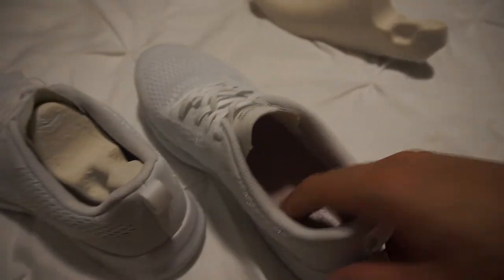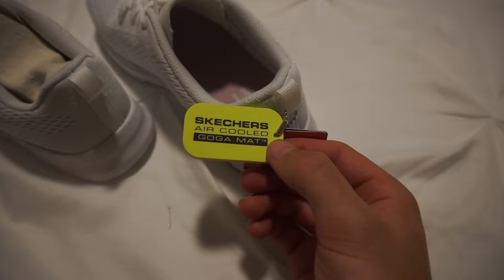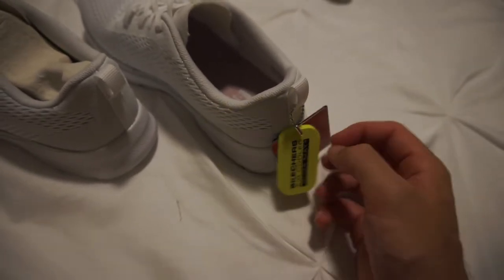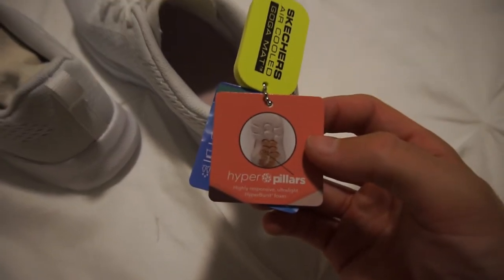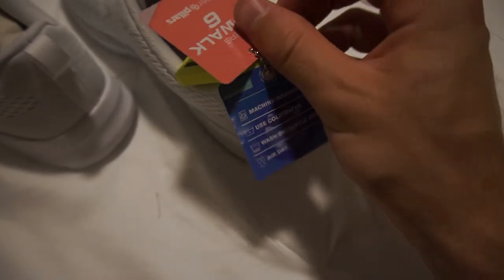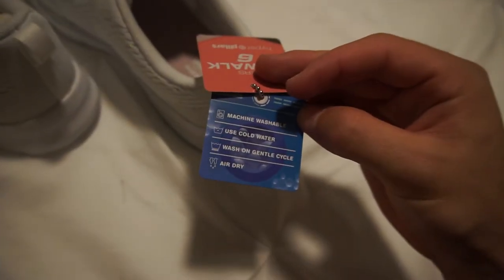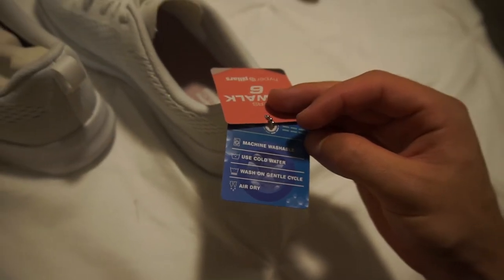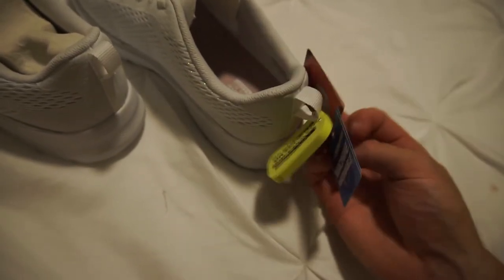The inside here is made from Goga mat — air-cooled Goga mat. We have the hyper pillars again, and it says here: machine washable. You can use cold water, air dry them, and wash them on the gentle cycle.